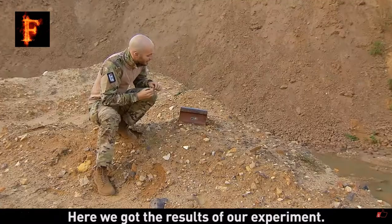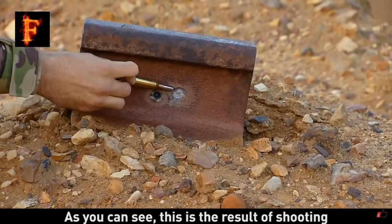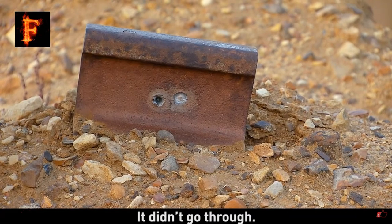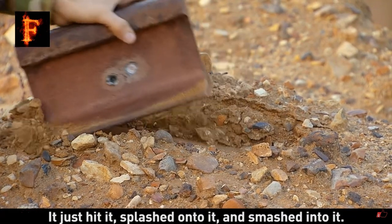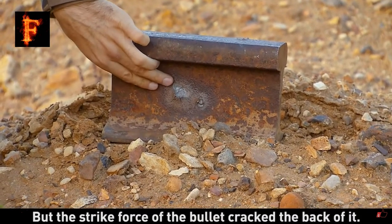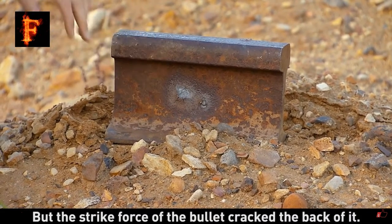Here we got the results of our experiment. As you can see, this is the result of shooting a train rail with a classic round. It didn't come through — it just hit it, splashed and smashed on it. But the strike force of the bullet even destroyed the back of it.